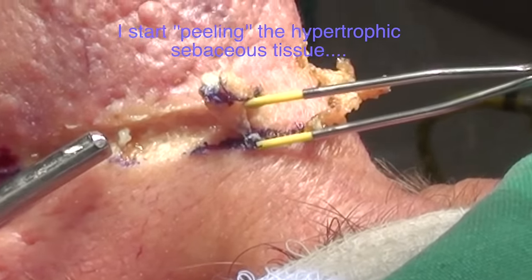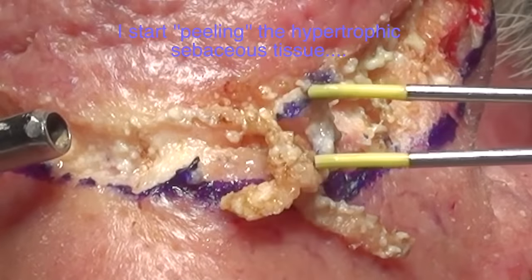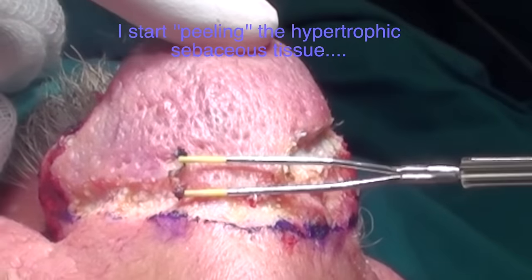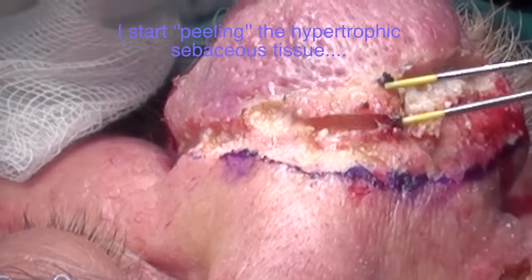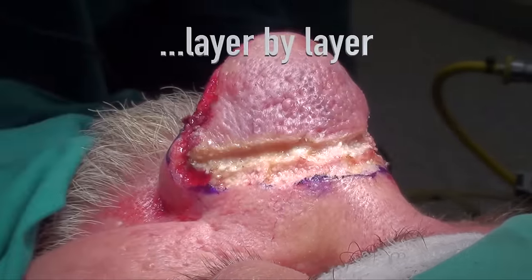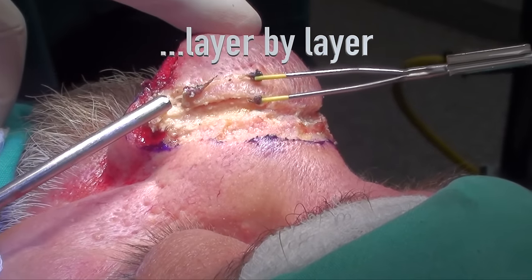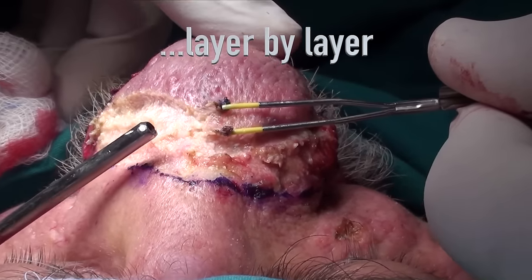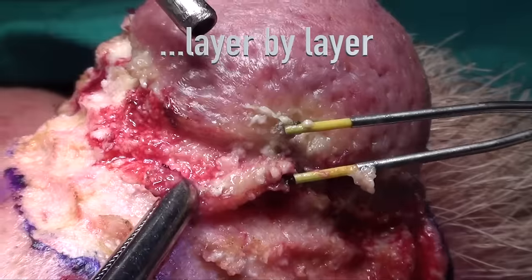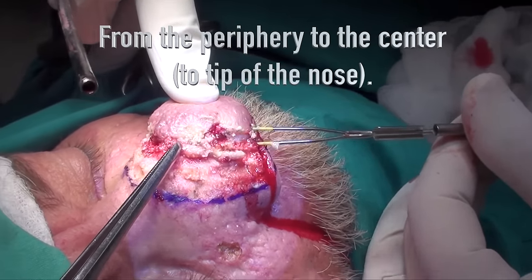I start peeling the hypertrophic sebaceous tissue, layer by layer, from the periphery to the center — the tip of the nose.